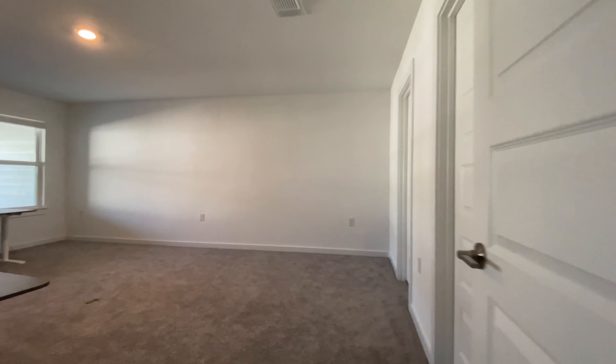Hello everyone. This is my new YouTube studio space, kind of day one moving everything into the room, and this is what it looks like right now.